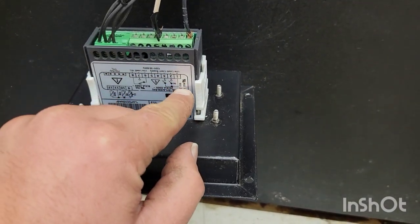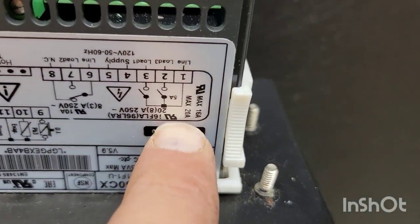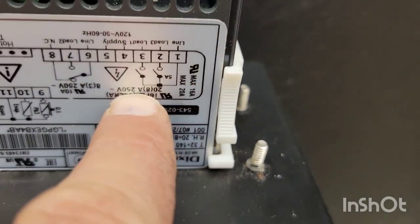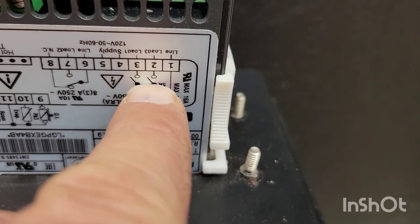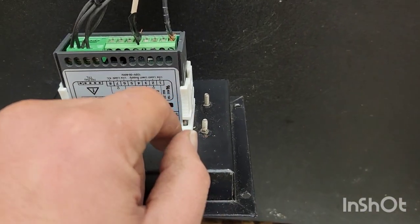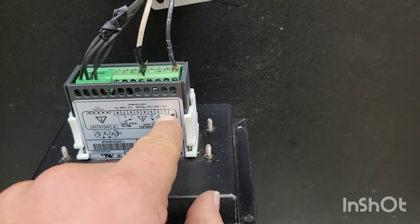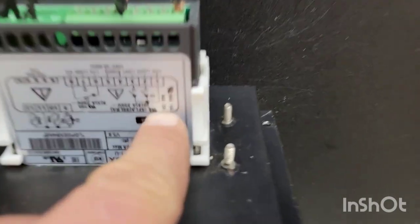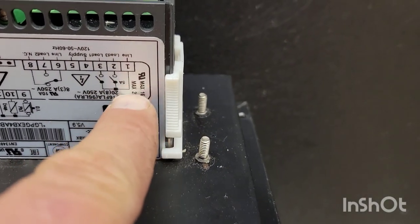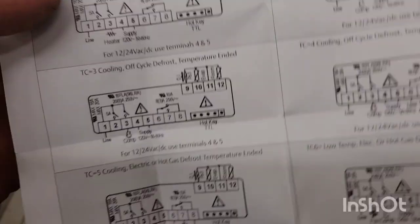The neutral is going to go to number 5, and then line 1 is just this other black one. Line 1 is the power that will be utilized by the relays — relay 1 and relay 2 — as you can see on the little switch map on the Dixel controller. This power goes in and goes through those two relays to load 1 and load 2.